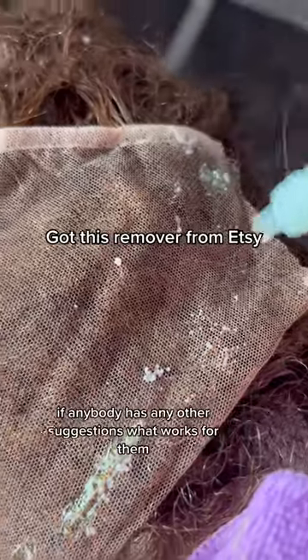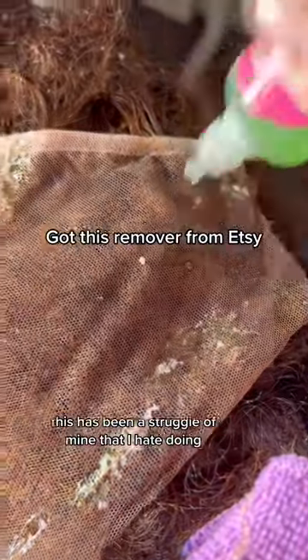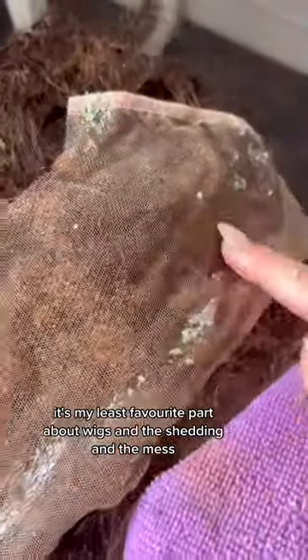If anybody has any other suggestions for what works for them, I would love to hear them. This has been a struggle of mine — I hate doing it. It's my least favorite part about wigs: the shedding and the mess.